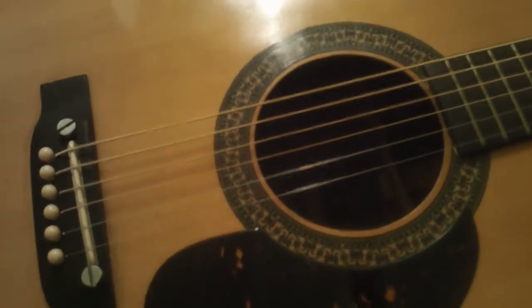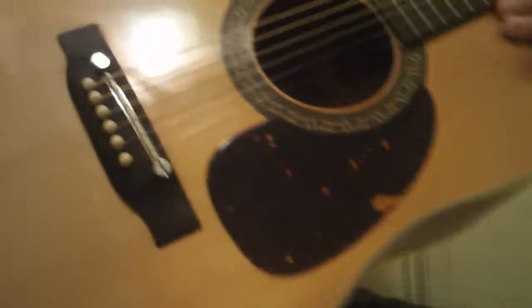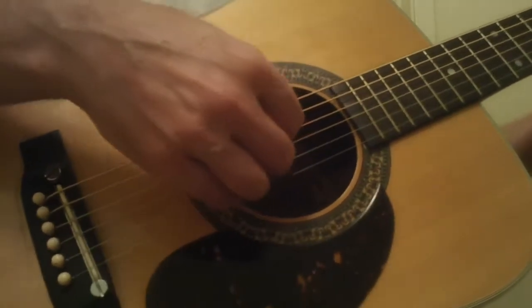This is a lot of guitar for $450. Believe me, I don't BS about this stuff. It's 60 years old — I've been playing since I was seven. I really know guitars and I chase down the good ones. Sometimes I get lucky, like in this case, and they walk right into my studio.